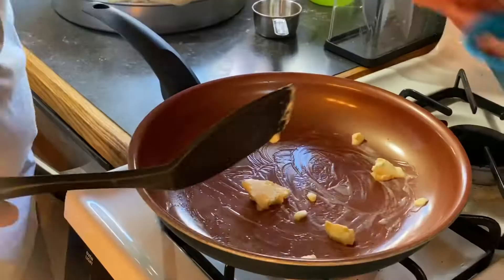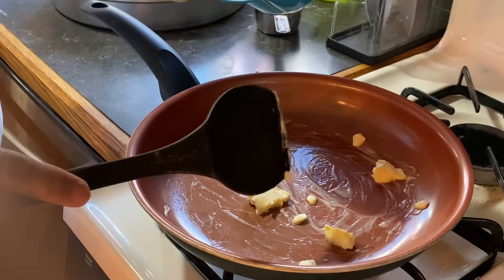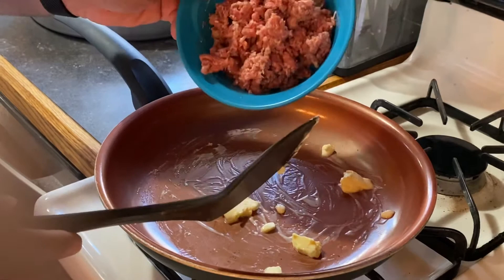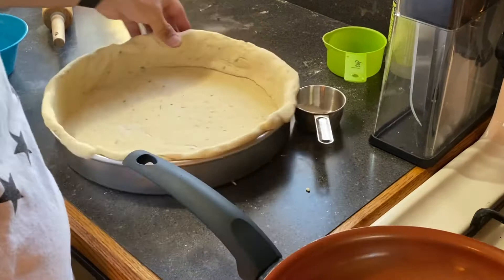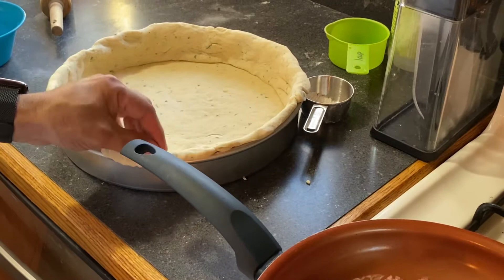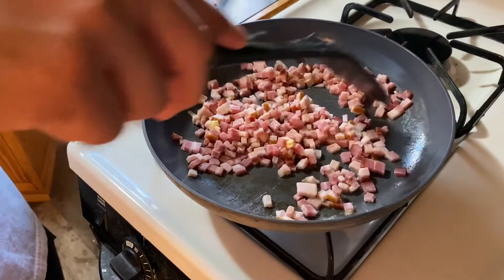We're going to go ahead and brown the sausage before we throw it in the pizza, just to make sure it's cooked — you don't want it raw inside your pizza. The dough is already in the mold; I pinched it over the top just so it holds shape until I fill it. Set it aside for a few minutes while that's browning. We're going to do the same thing to the bacon — just brown it up. That's what it looks like once it's brown.